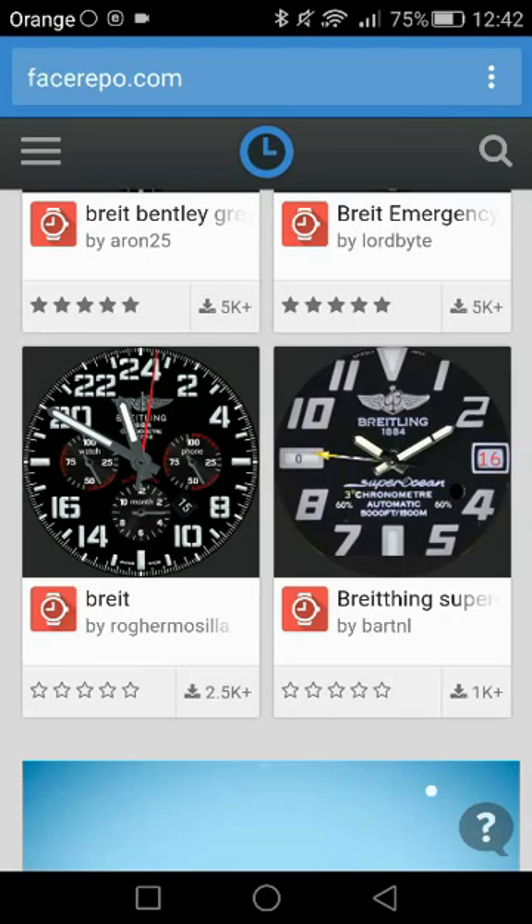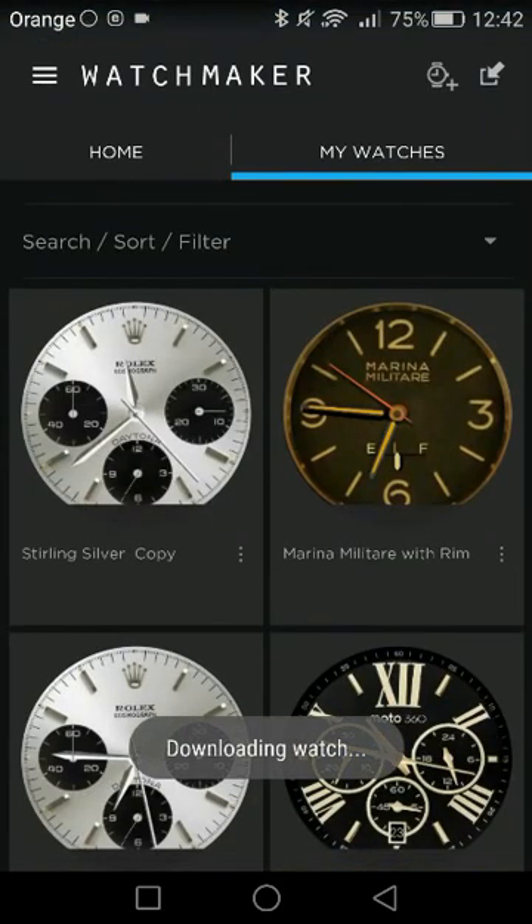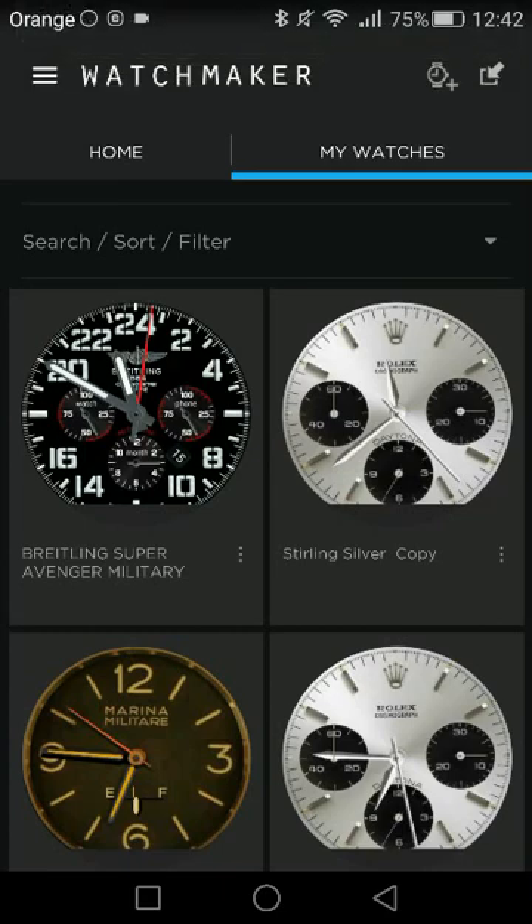Once you click the download button, Watch Maker is going to pop up automatically. If you're given some options, just choose to open it with Watch Maker. Once it's opened, you can see all your downloaded watch faces in the My Watches folder.